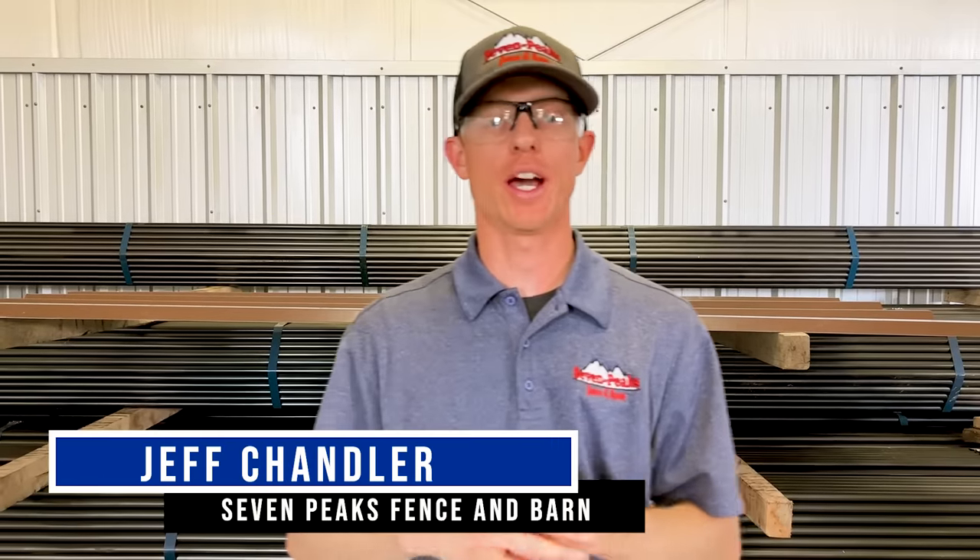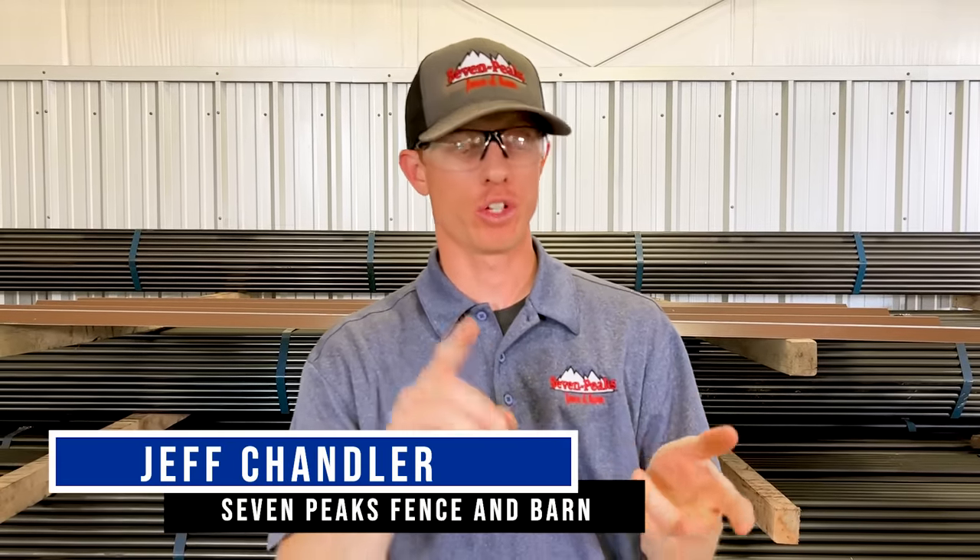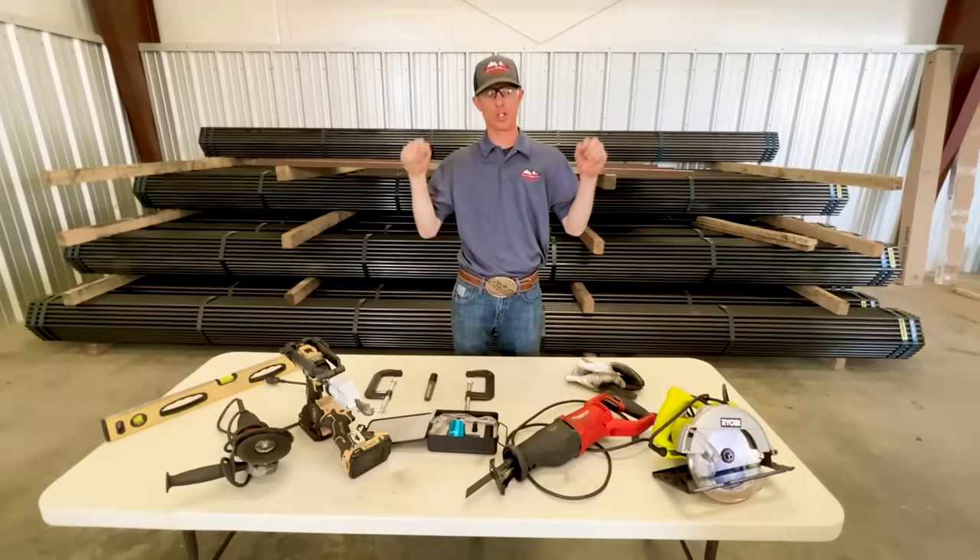Hey, are you wondering the best way to cut metal sheeting for your barn, your shop, any type of metal building that has metal sheeting? In this video, we're going to show you exactly how, using a few different methods and which one works best. Let's find out.